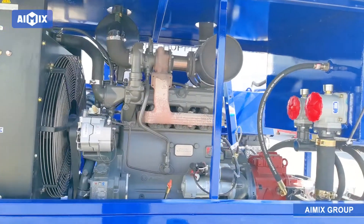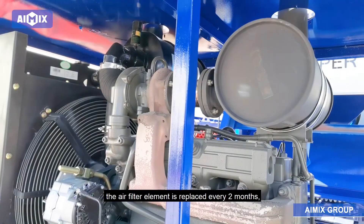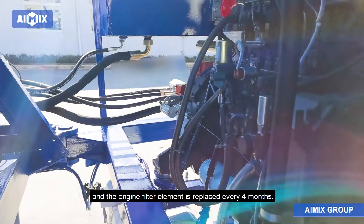3. Replace the Filter Element: The filter element needs to be replaced regularly. The air filter element is replaced every two months, and the engine filter element is replaced every four months.